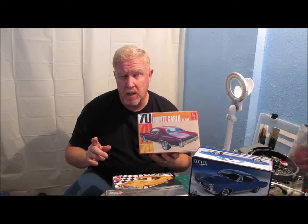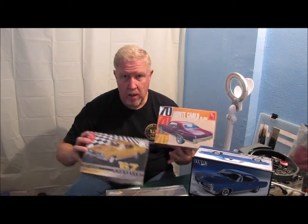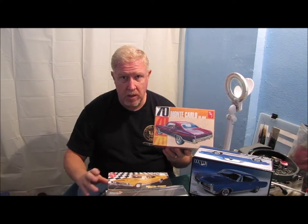By the way, I've also got a 1970 — I think it's 1970, it might be a 69 — Chevelle kit that's actually right in the other room. Not a 67 Chevelle; it's either a 69 or a 70. I've got that kit sitting there as well.